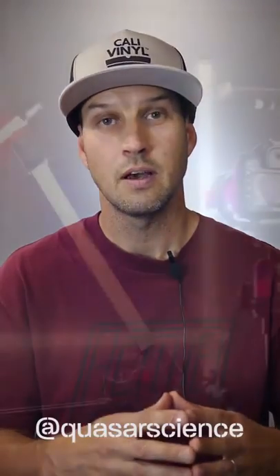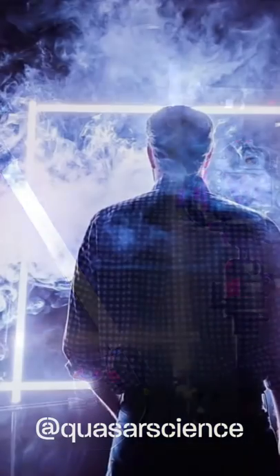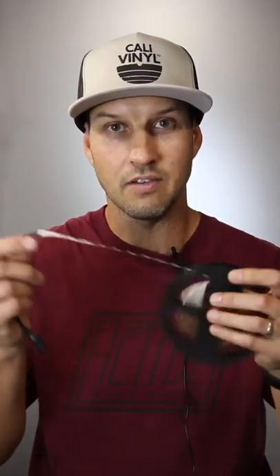A client of mine asked me to come up with some interesting lighting concepts for an upcoming conference. My first idea was to get them some Quasar Science lights — if you've seen these things, check out their Instagram feed, they basically look like lightsabers, they're pretty sweet. But unfortunately they were out of stock on all their rental equipment, so plan B: let's DIY this thing into submission. We're going to get some LED strip lighting off Amazon.